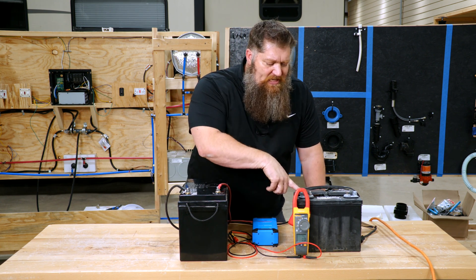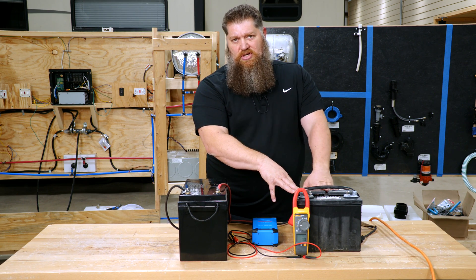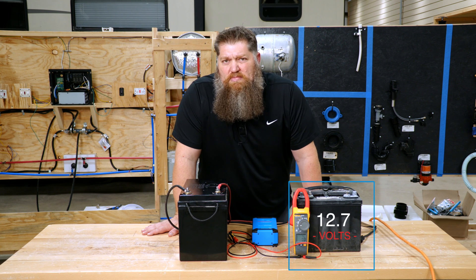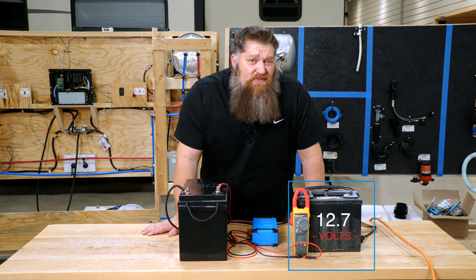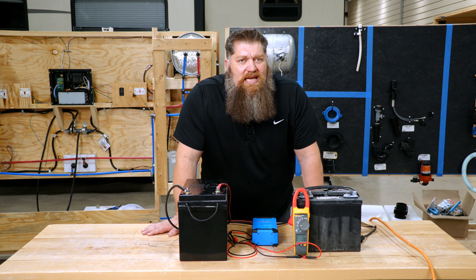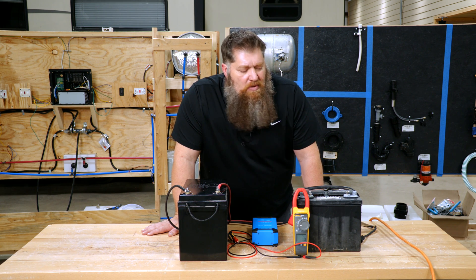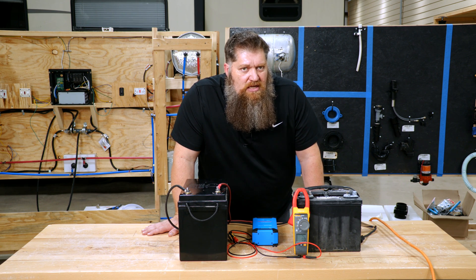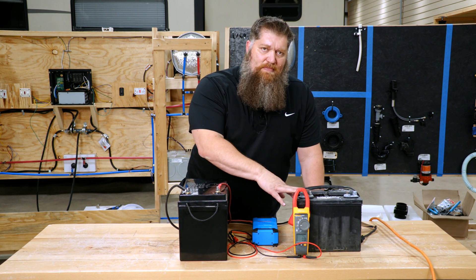I'm going to perform a test. I've got a lead-acid battery that's fully charged. A fully charged lead-acid battery produces roughly around 12.7 volts, and it's that voltage that we're concerned about. Your standard converter cannot push more than what the lead-acid battery can really ask for, so it's designed to charge a lead-acid battery.